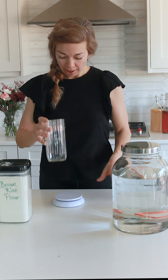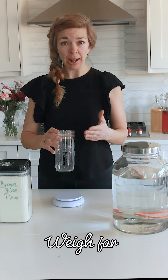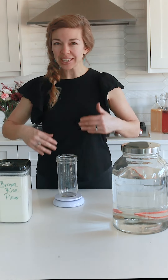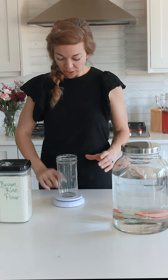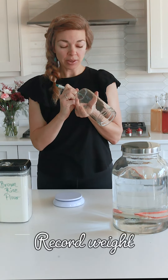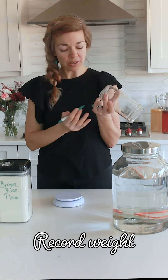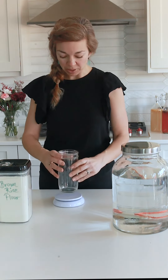Take your glass or plastic container, whichever you've decided to go with, and turn on your scale and measure how much your glass container weighs. It's good to have a base weight just in case you forget later. Mine is 391 grams. I like to write that weight on the bottom with a pen, a glass writer, a piece of tape, or just write it down on paper somewhere.